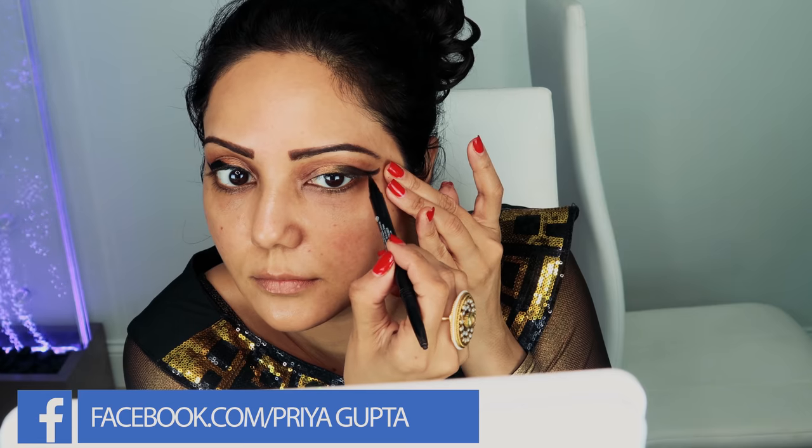Now it's time to create the wing eyeliner, which is the main highlight of this Cleopatra makeup look. I'm using the NYX eyeliner pencil to draw the wing. Don't worry if you don't get it right in one go — we can always correct it as we go. It's just makeup, so nothing to be too scared of. To me it also took a little while to get it right, especially because I don't really use eyeliners on a daily basis. Drawing this wing eyeliner was definitely, undeniably a hard task — confession!